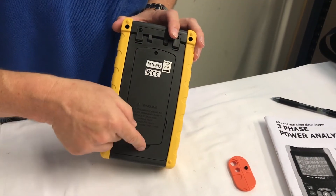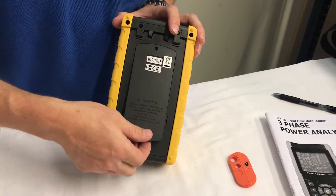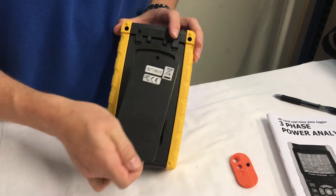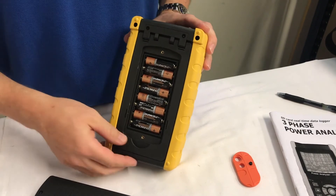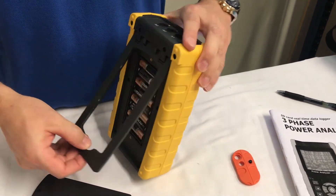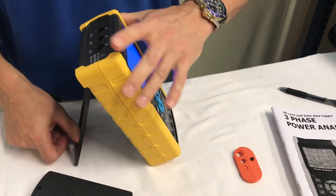On the back of the meter is the battery slot. It comes with eight AA batteries, which you can see right here. Another nice feature of this meter is it has a little kickstand for ease of use.